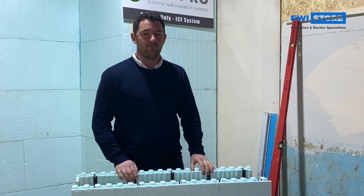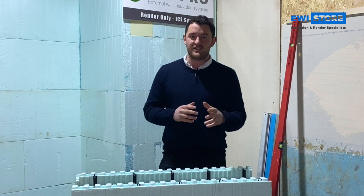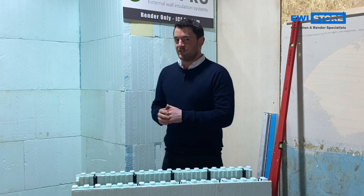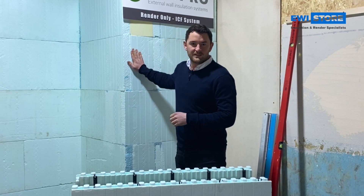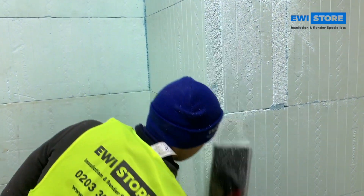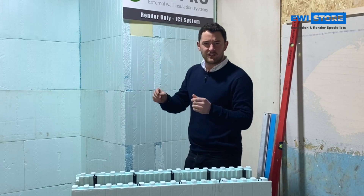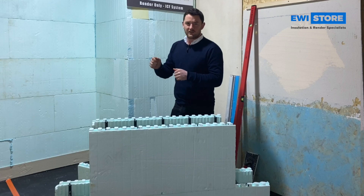What will follow — and it may be another video — is a little installation guide on how to do that. We've got a mock wall built up here. All they will do is rasp the corners just to make sure they are nice and sharp for the corner beads, and any smooth areas or any areas that look a little bit oily, just give it a quick rasp to make sure that the base coat sticks directly onto that.